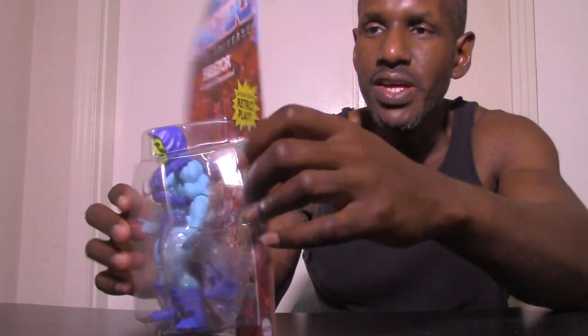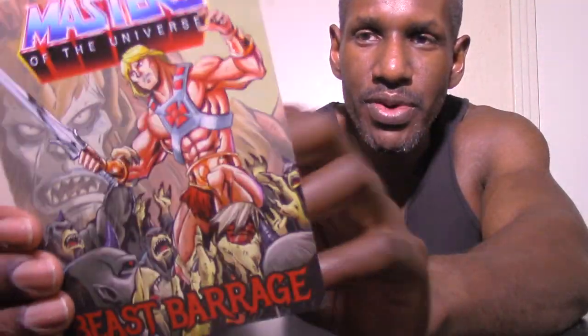The packaging also says it includes a comic book, and it gives a description for Skeletor: 'The nefarious overlord Skeletor wants to control the power within Castle Grayskull.' Just like with the He-Man figure, you also get this collectible comic book. The back shows images of the other figures in this wave.